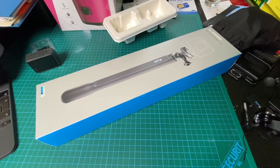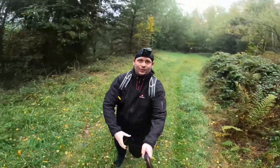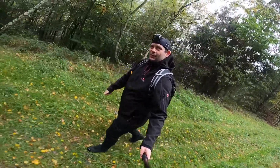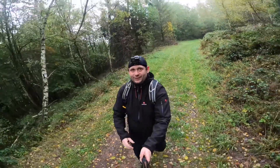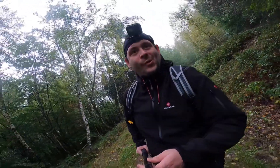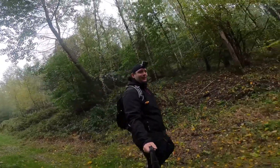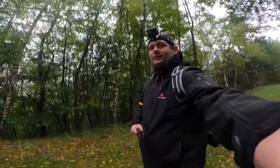Hello, today I'm going to show you an awesome unboxing video. Let me introduce the GoPro El Grande 38-inch extension pole for all GoPro cameras out there, including the brand new GoPro Black Series from 2020. It is compatible with the official GoPro mount.